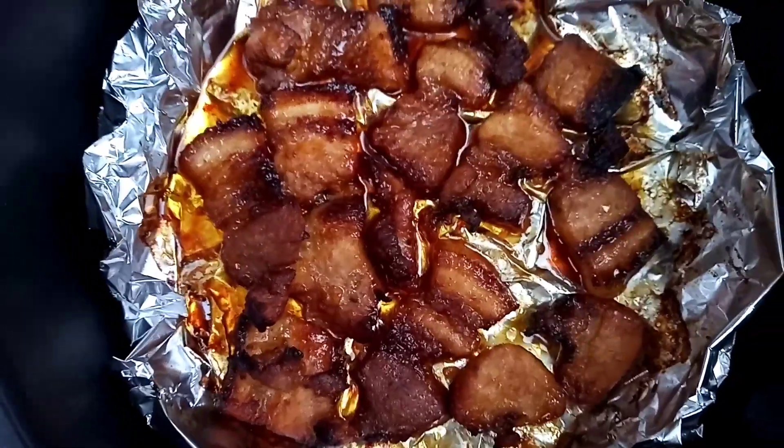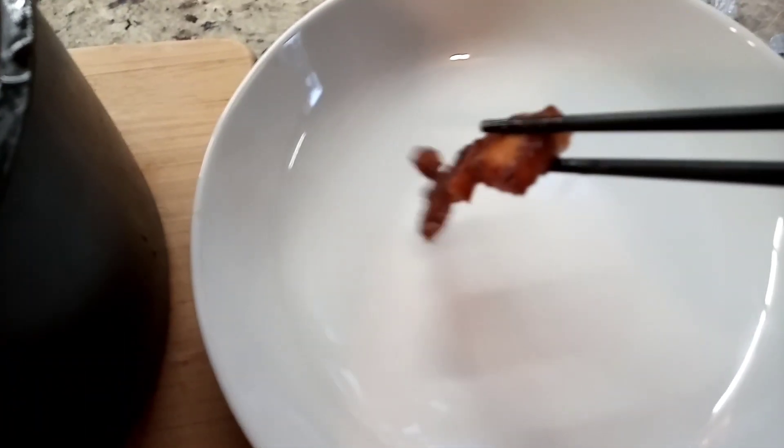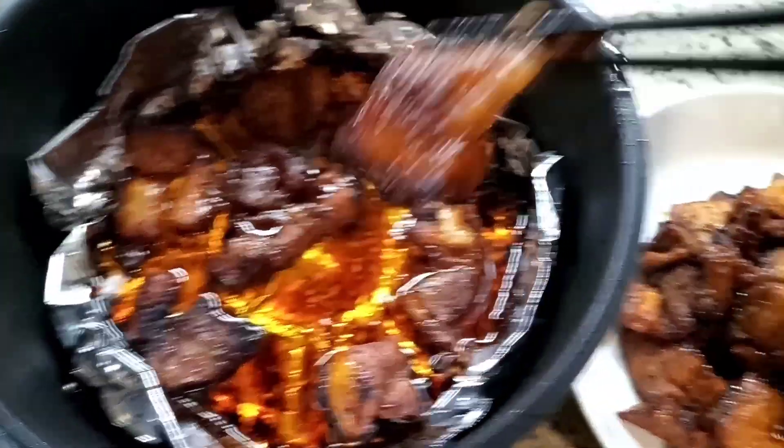Alternatively, you could use the oven to cook if you do not have an air fryer. Simply bake in the preheated oven at 400 degrees Fahrenheit, flipping at halfway through. Just make sure to line your baking sheet with parchment paper.